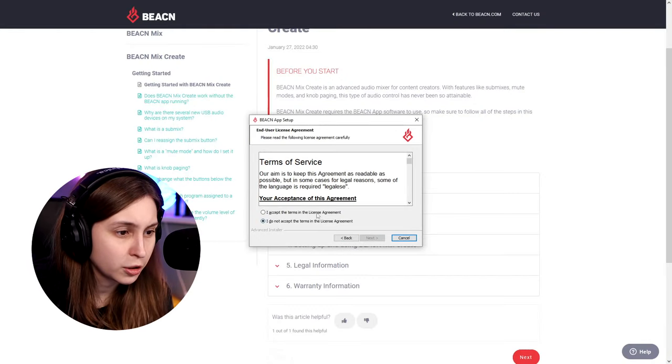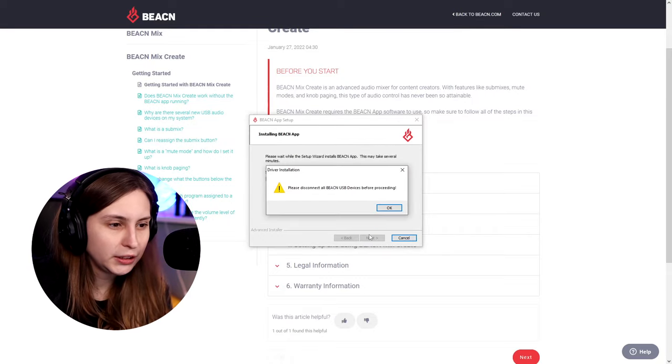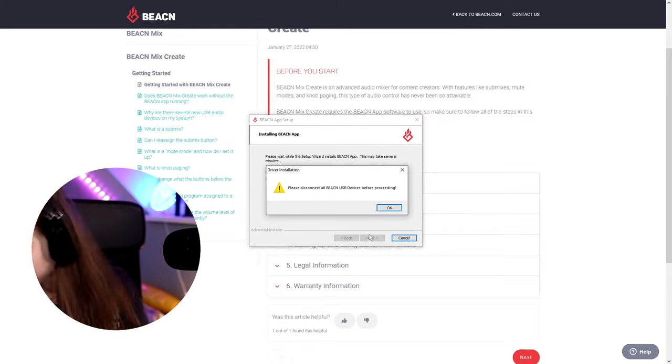I think the app is just the same, so I'm just going to install this Beacon app setup. It says please disconnect all Beacon devices — sorry, we were not allowed to have any Beacon things connected while installing. So don't do it. Unplug the things. Now we have to wait a little bit longer because I made an oopsy.